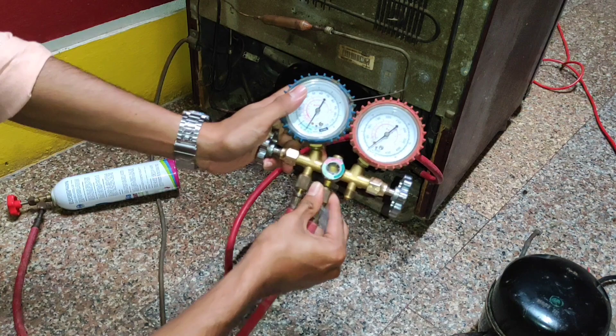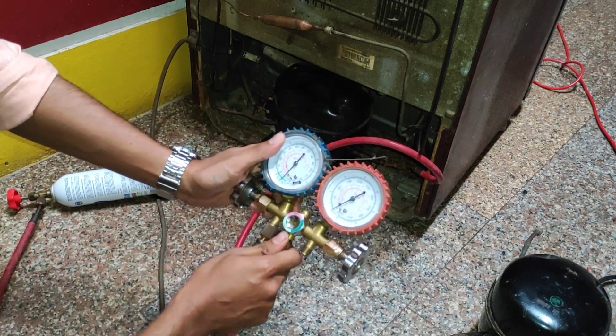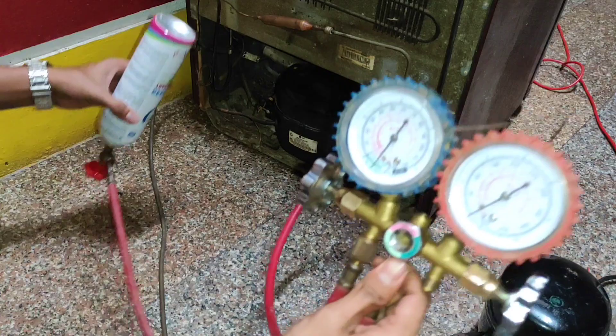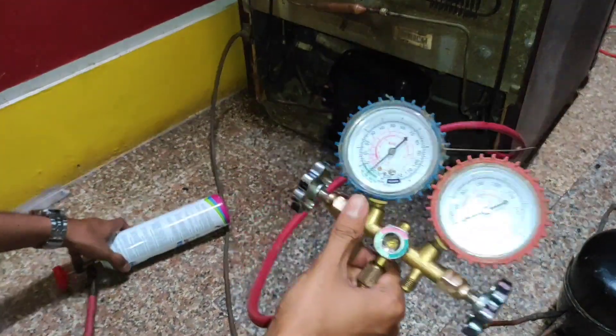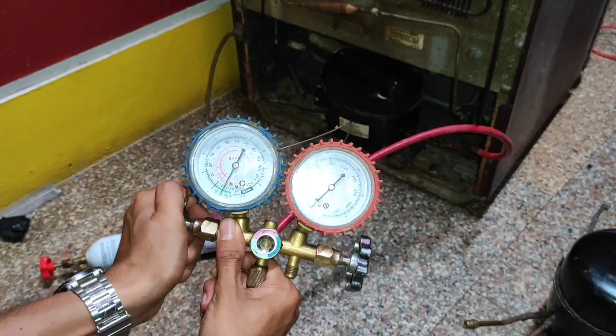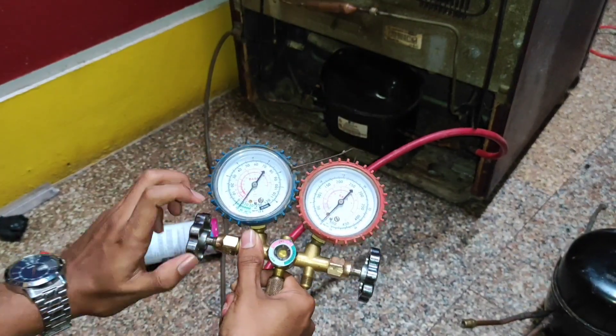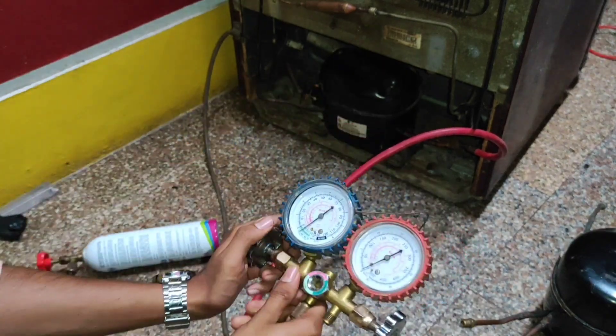Before turning on the gauge valve, we have to release some air, because that pipe contains some outside air. For that reason we have to release some air from that gap. Now I am going to release the gas. Our compressor is not yet turned on, but we can release a small amount of gas into that compressor.